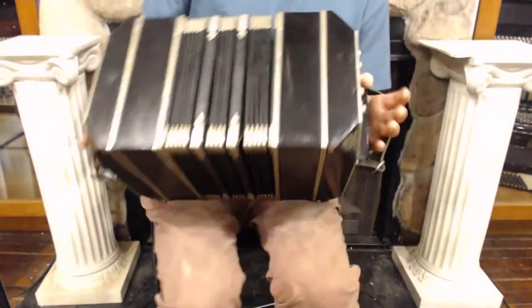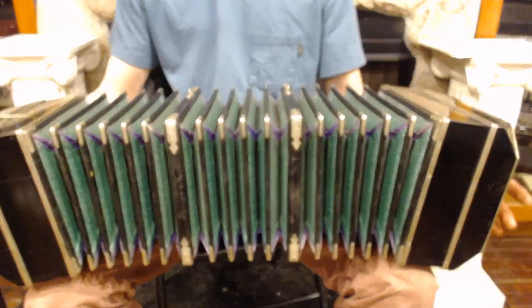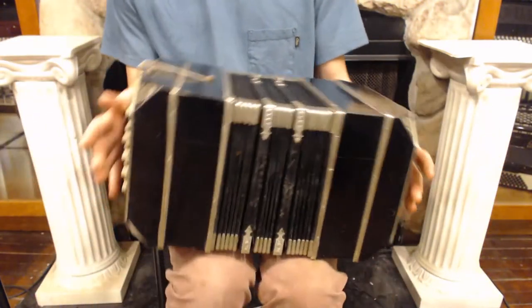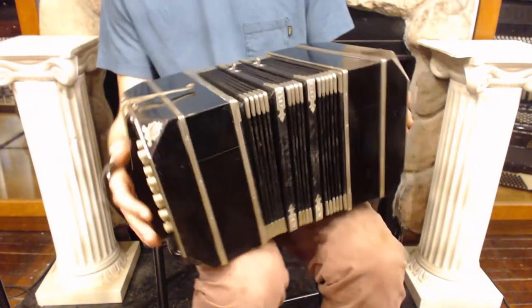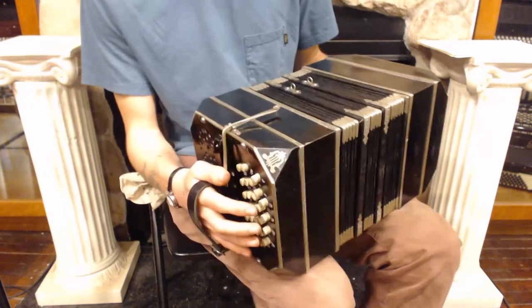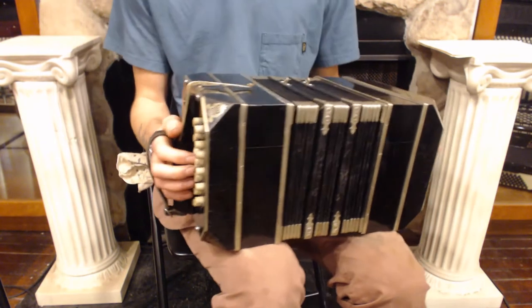It's in really nice condition for its age. It has nice bellows with good compression, and this is a student sized Bandoneon — it's a little more compact than a full sized one, and it is tuned to A440.